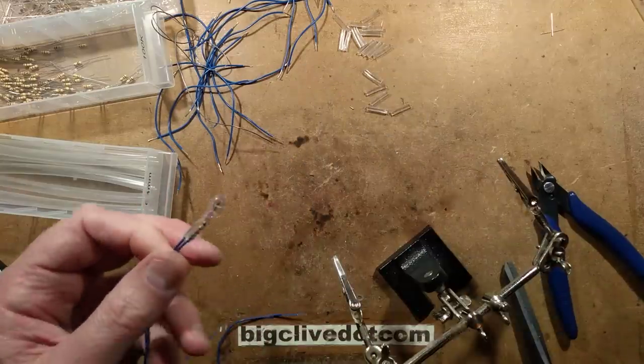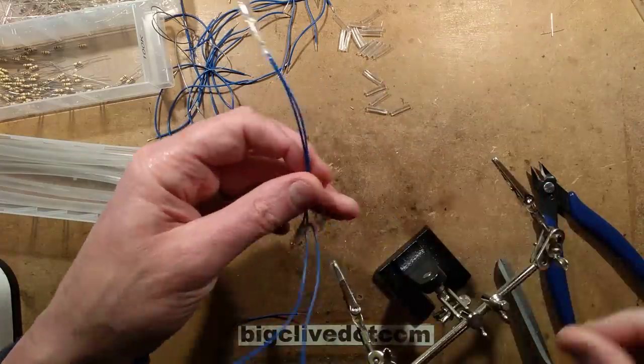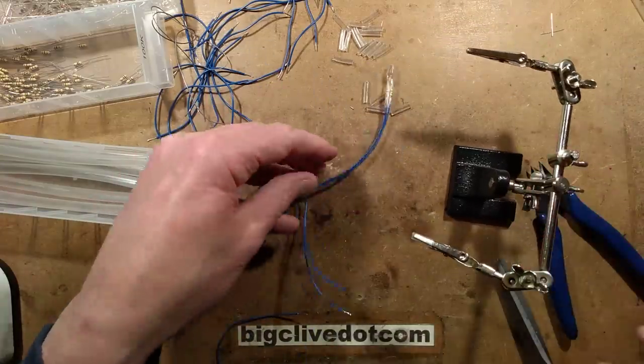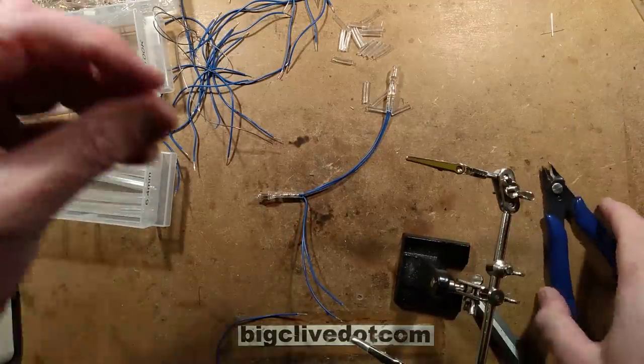That's the first two done. Let's grab another neon and crop it down, and ask the next question. I'm just wanting enough that I can grip them in the helping hand and still leave enough room to solder - that looks pretty good.